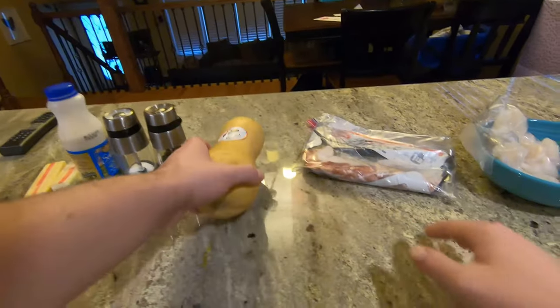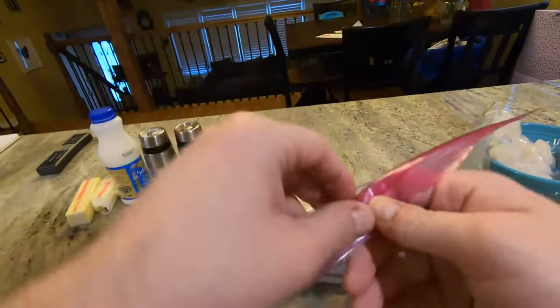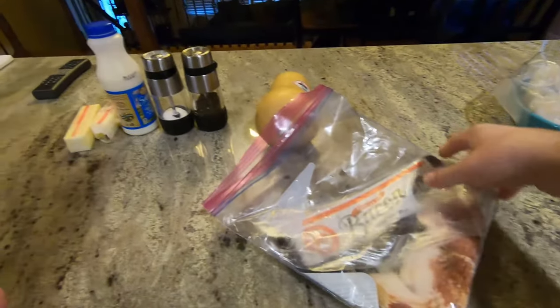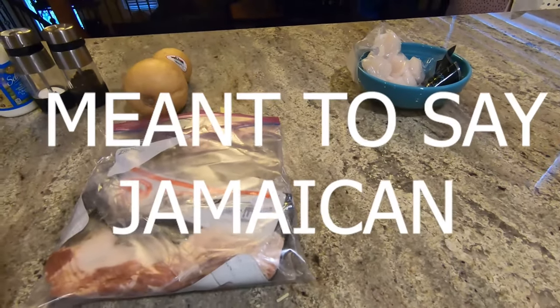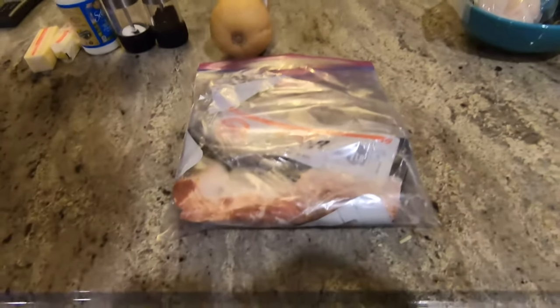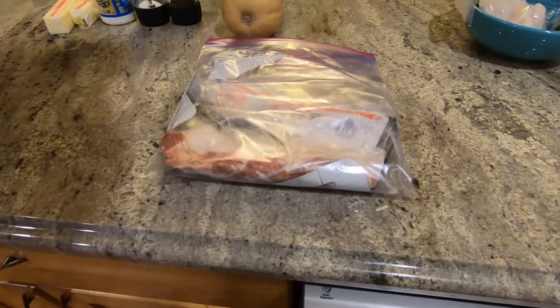So we need to start with the bacon first and just start baking that. We need to bake the bacon. Did you ever hear that? What is it — what is a Boston person saying, beer can or bacon? Beer can. Or beer can.